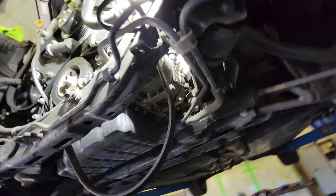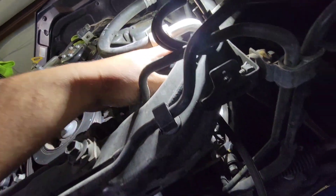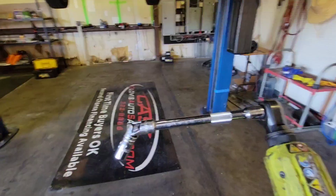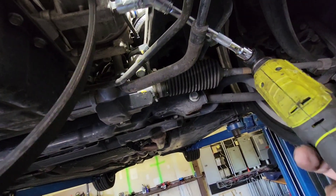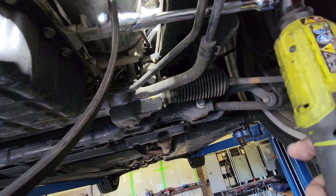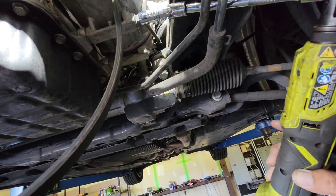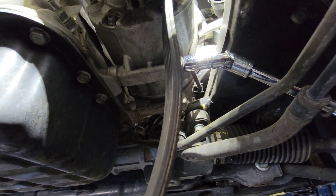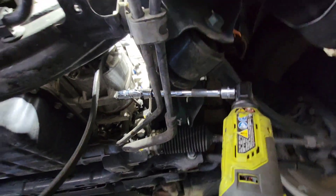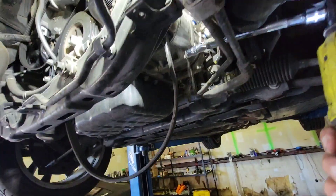No need to take off the wheel — you can access everything from the bottom. With everything removed, it's simple to get to. I'm going to use my ratchet tool with a six inch extension, a swivel, and a 12 millimeter to reach up in here. You could also use a wrench with a shorter socket and just a ratchet, but there's nothing like power tools.